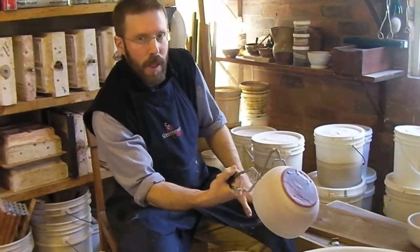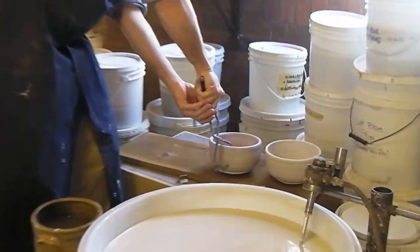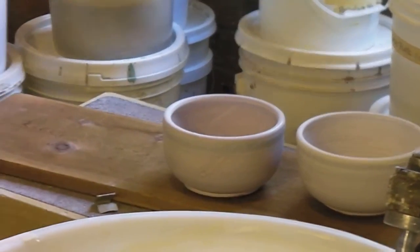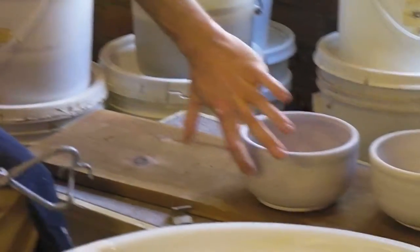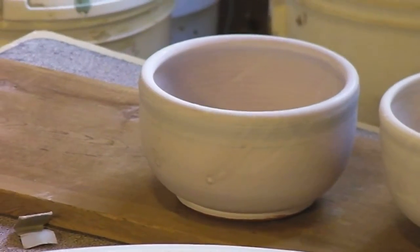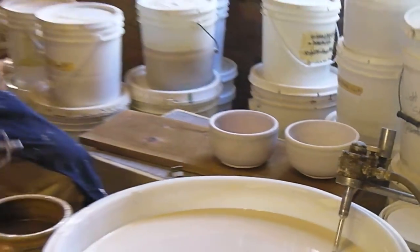And that's pretty much it. I hold it upside down until it's relatively dry, then set it on the square board. Pull the tongs away. And as you can see, there are little droplets where the points of the tongs were contacting the piece, but otherwise it's a pretty uniform covering.